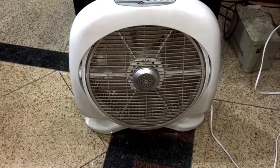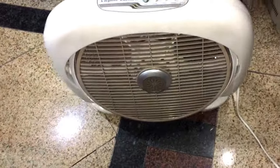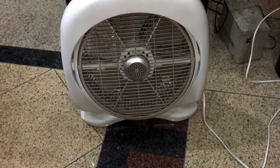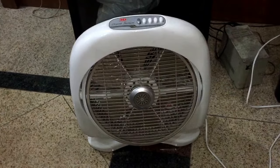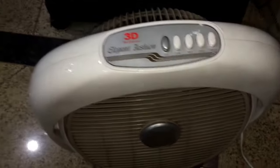Hey guys, here we've got two 3D Rota Air box fans in my maternal relative's house. These fans are new — they were bought just recently, and this is my first time seeing them. This one is an elegant fashion model, and this one is the classic model.